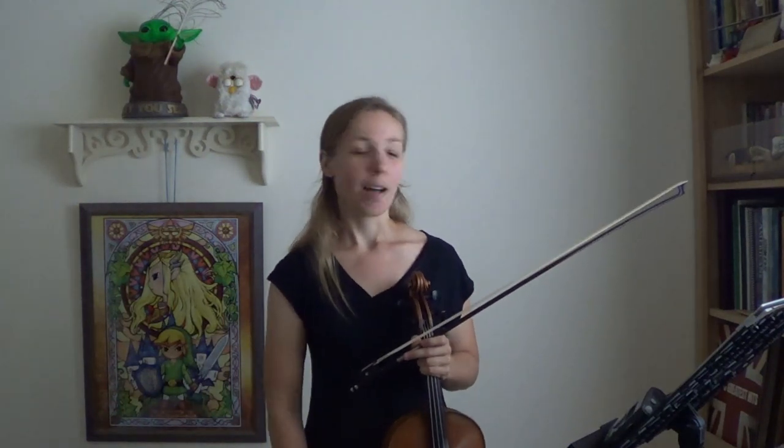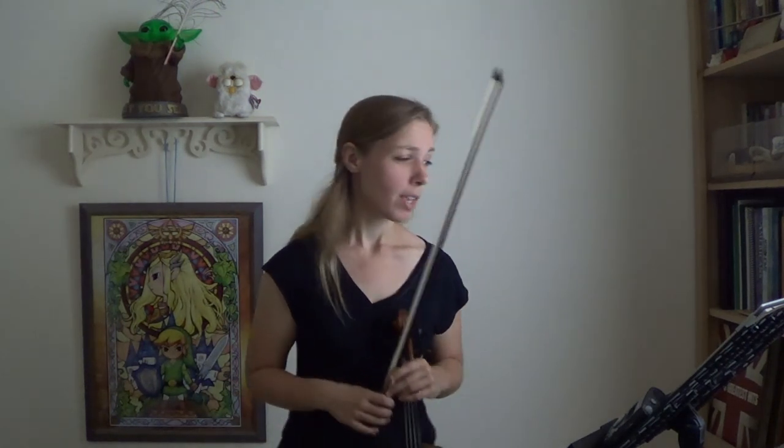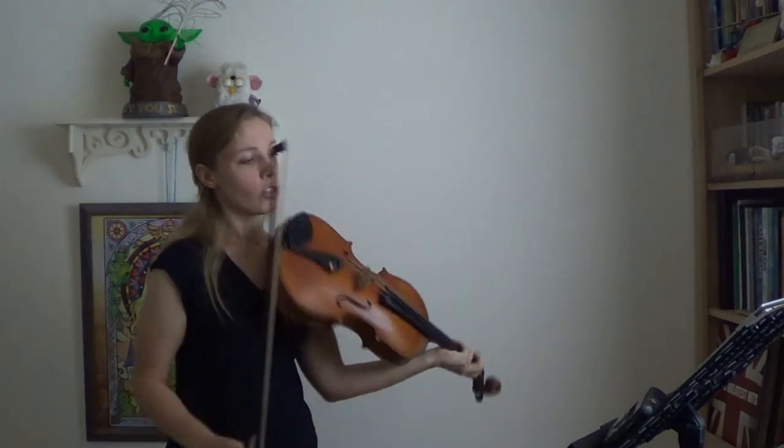If you guys did that, I really am proud of you. If it was really hard and you have to try again, keep trying — it's something that kind of hurts your brain, but it's a little fun once you get used to it, maybe. Now let's try this with a different bowing — let's try it with a slur.